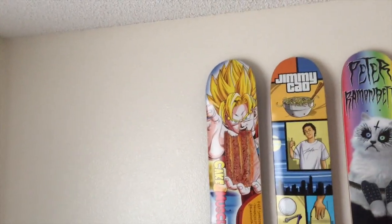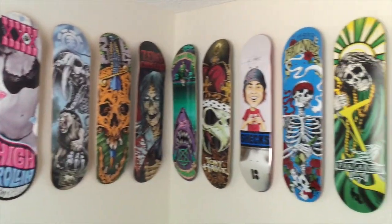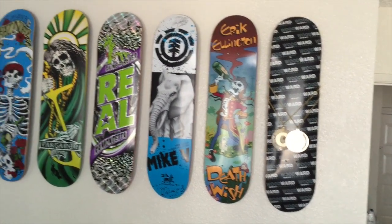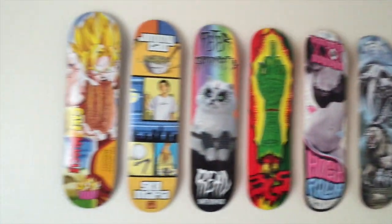All right, we're done mounting the board on the wall. There you go — new Cake Muscle deck. You can see some of the other decks we've mounted on his wall, all the way to his Woodward decks.